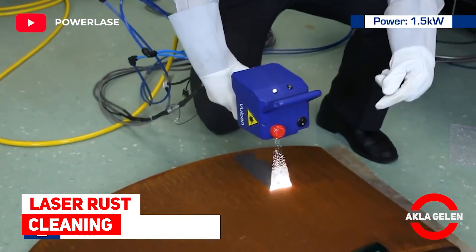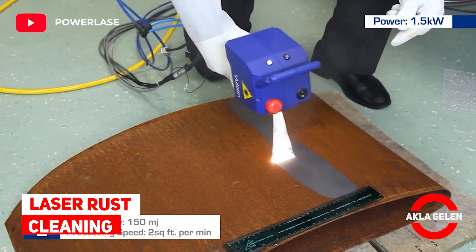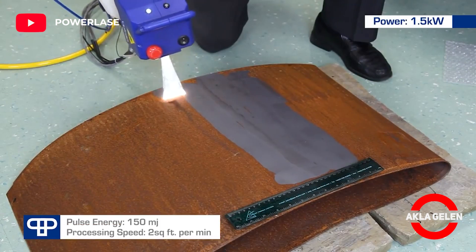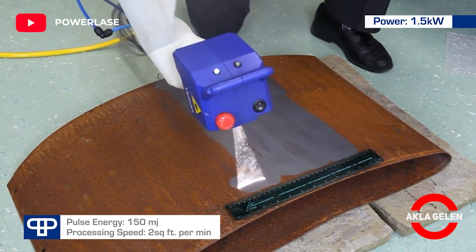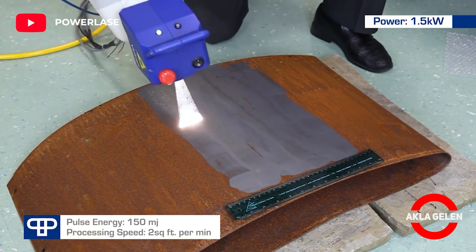Laser rust cleaning. This handpiece is compact and lightweight, weighing just under 2 kg. You can see how effective and fast it is in removing rust.